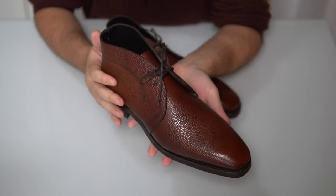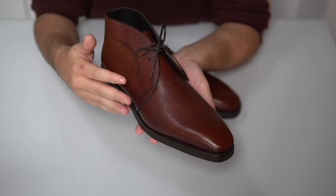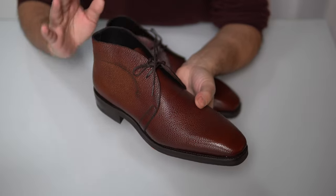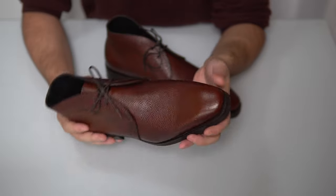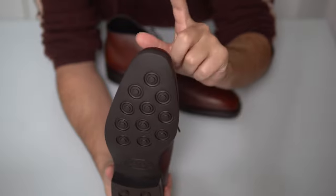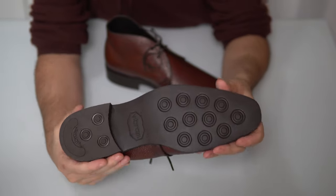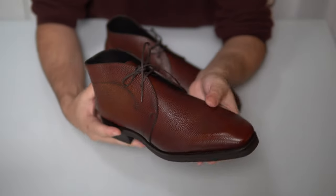This chukka boot shares some similarities with the Haring Wood from the last video, because this one is also Weinheimer Pebble Grain, but with more of a dark caramel patina — a mix of mid-brown with a little bit of reddish hues. A very nice, tasteful, elegant design. We have the soft square last to make it a bit more elegant, and on top a midsole and a Vibram studded sole at the bottom. No stitching — a very clean line, very beautiful shoe.